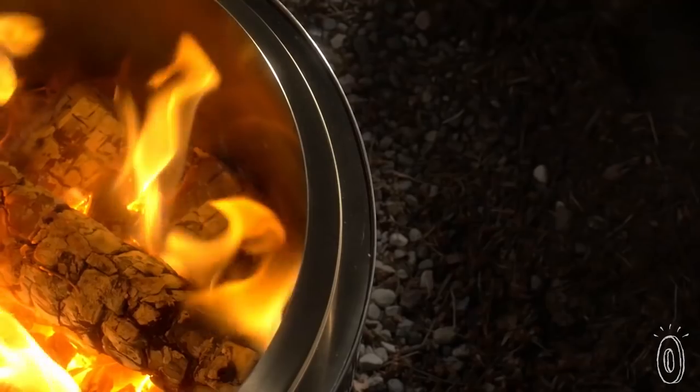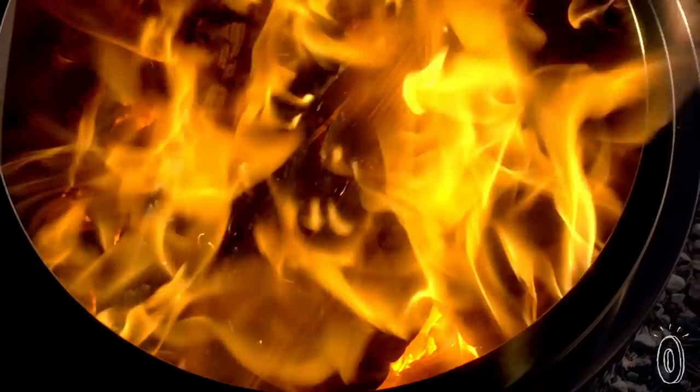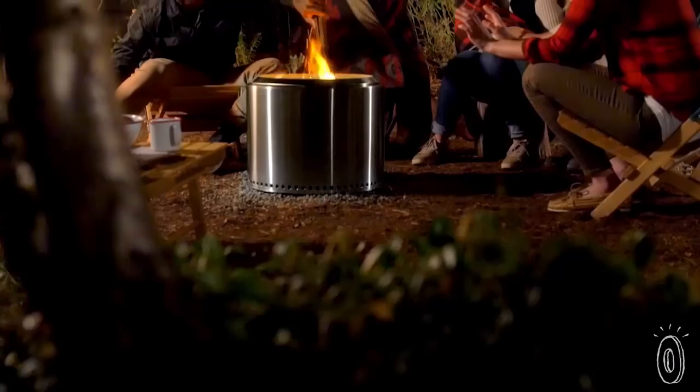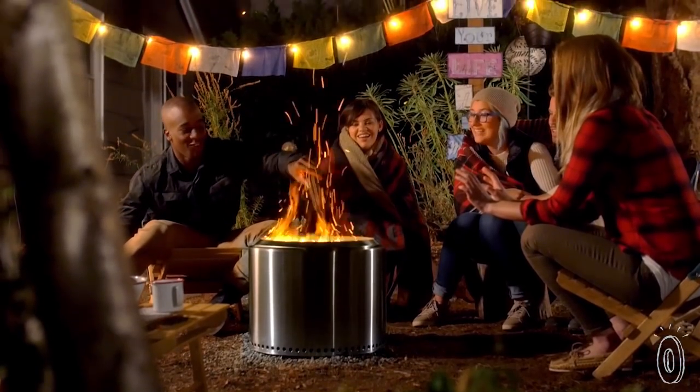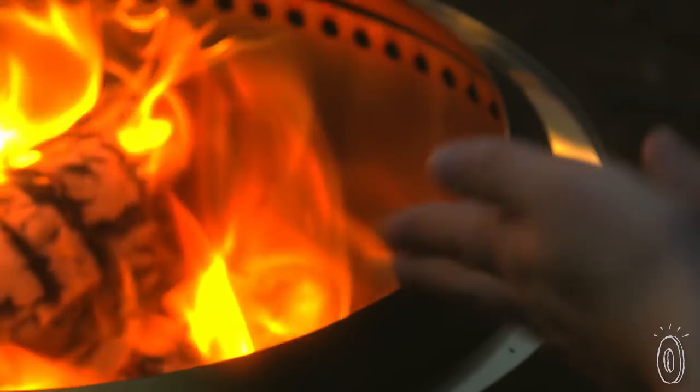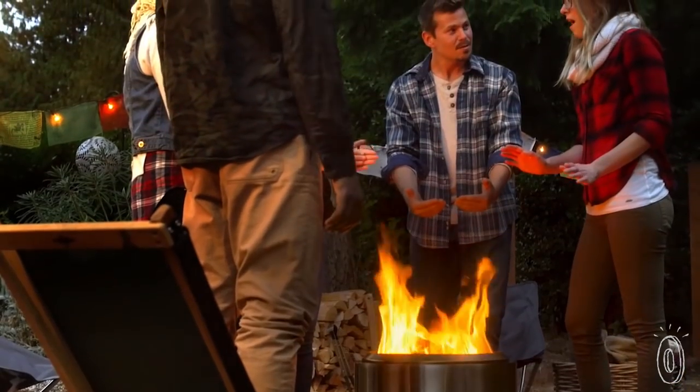It even has a pan to catch ashes and act as a shield from scorching the ground underneath. It might not be what you picture when you think bonfire. However, you can use Solo Stove's circular single unit design to roast marshmallows and hot dogs just like any open fire. You get all the perks of a classic fire with a build that will last you a lifetime.